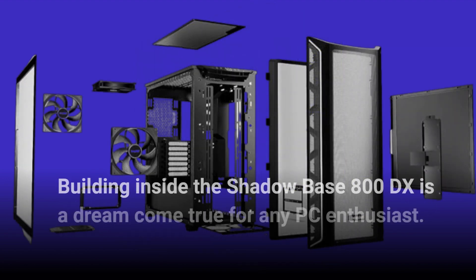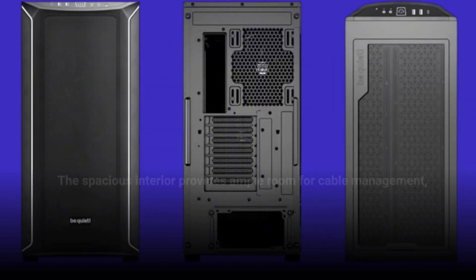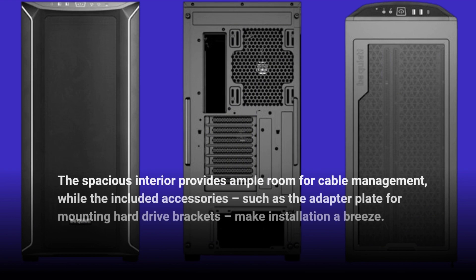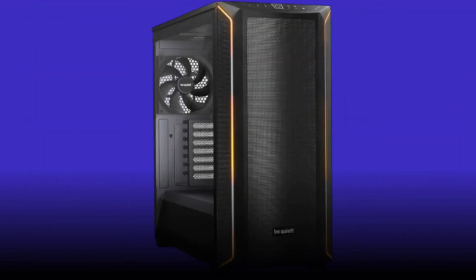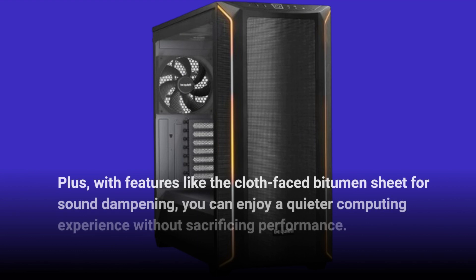Building inside the Shadowbase 800DX is a dream come true for any PC enthusiast. The spacious interior provides ample room for cable management, while the included accessories, such as the adapter plate for mounting hard drive brackets, make installation a breeze. Plus, with features like the cloth-faced bitumen sheet for sound dampening, you can enjoy a quieter computing experience without sacrificing performance.